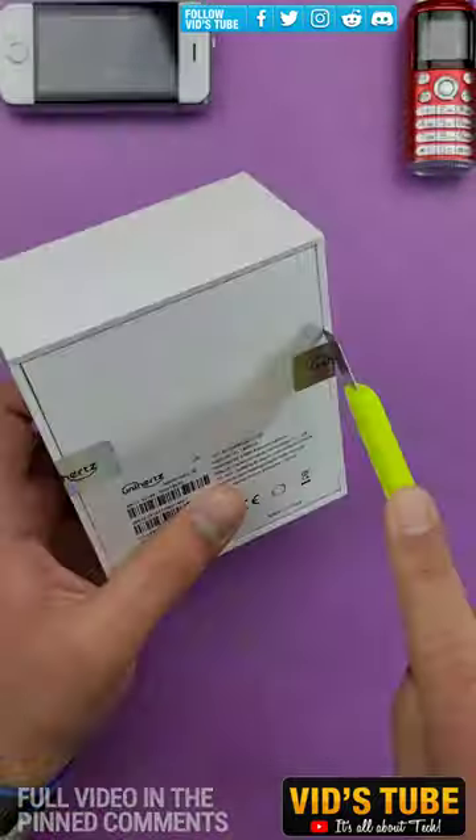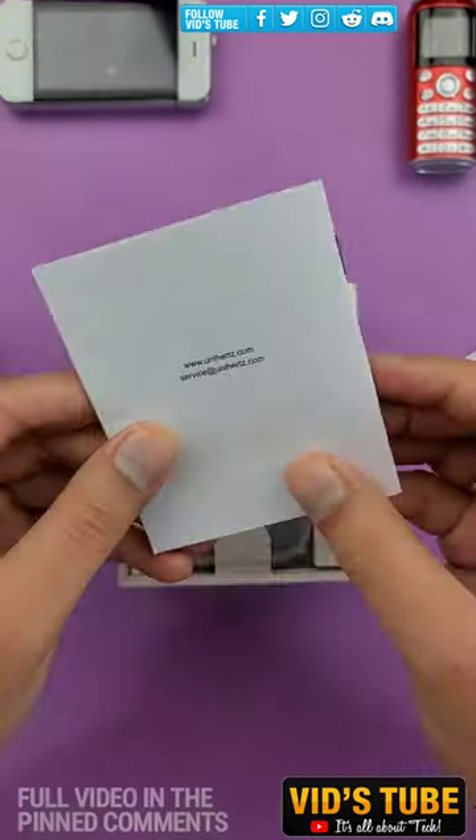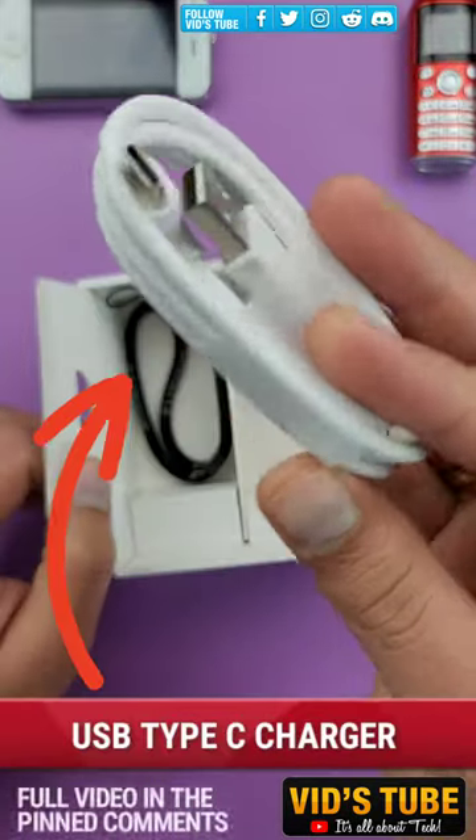This is a very small yet powerful Android smartphone by Unihertz called the Jelly 2E. A full review video of this phone is linked in the pinned comment, so be sure to check it out.